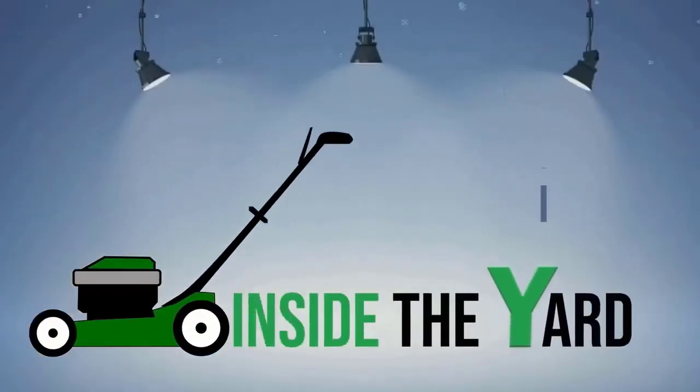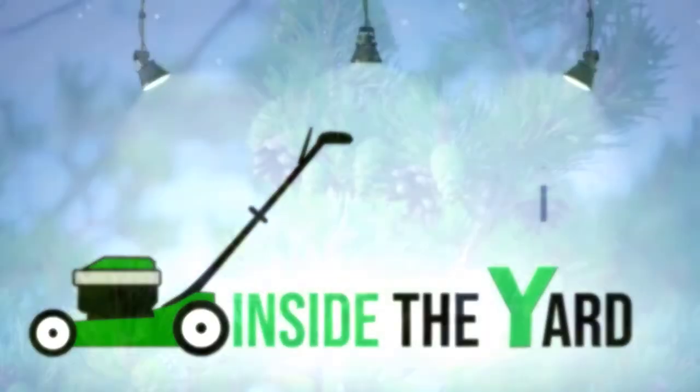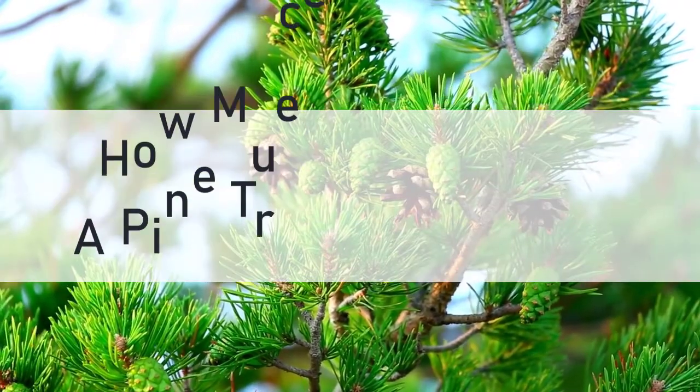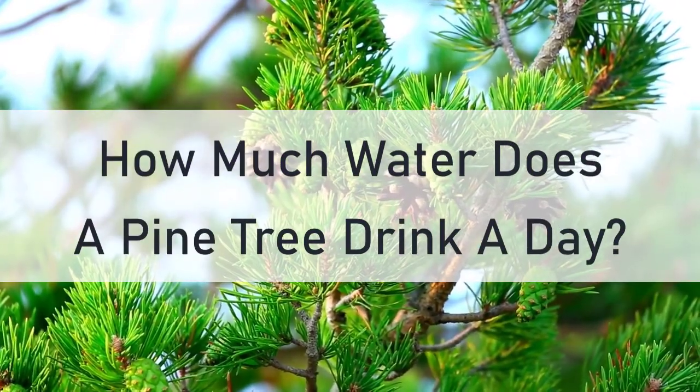Welcome to another quick video on Inside the Yard. In this video, we will find out how much water does a pine tree drink a day.